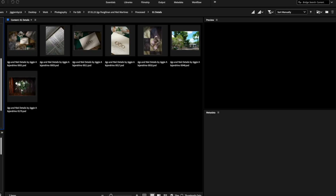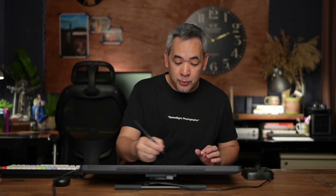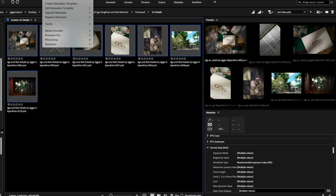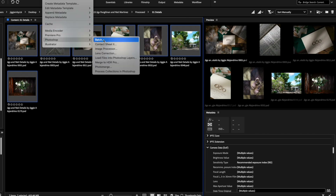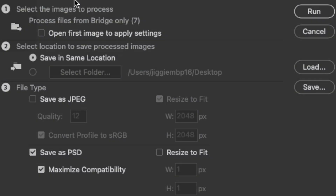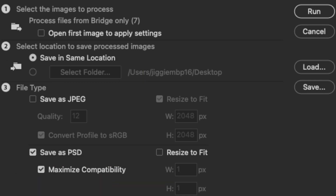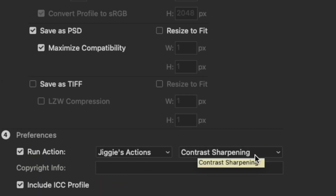I left details unedited so that I can show you why I love this particular software. What I'll do is click on all, then go to Tools, then go to Photoshop Image Processor. In Image Processor, I have an option to save in the same location, which I will do. Then I'll save it as a PSD and run my action — contrast sharpening.